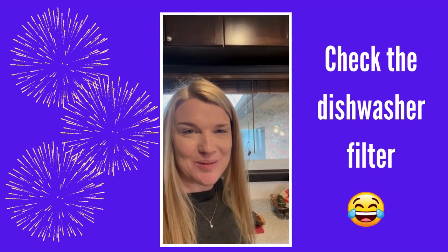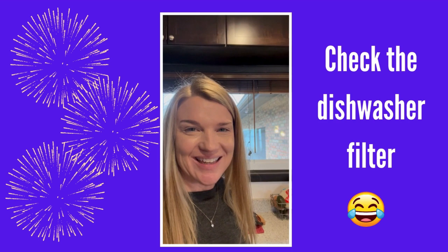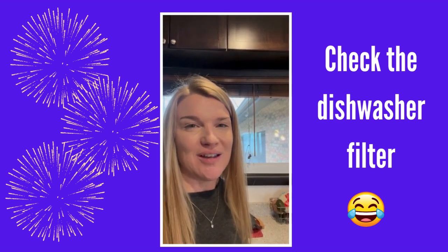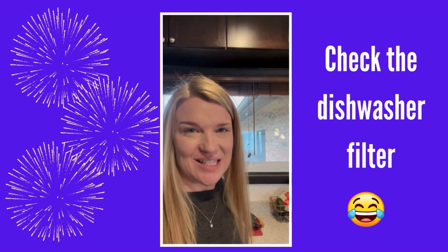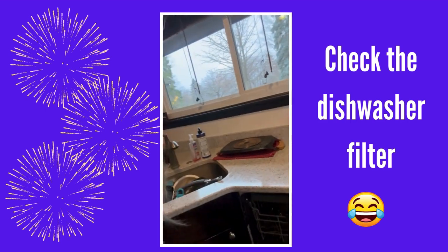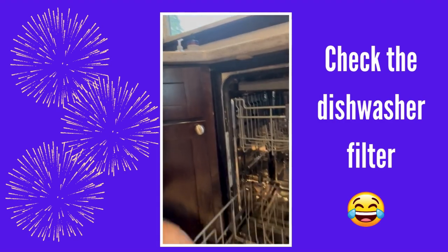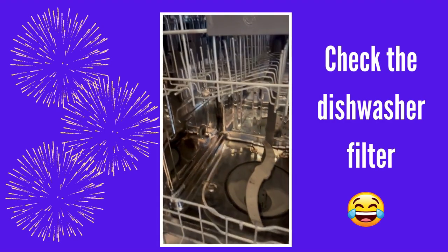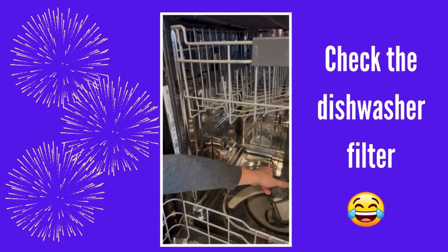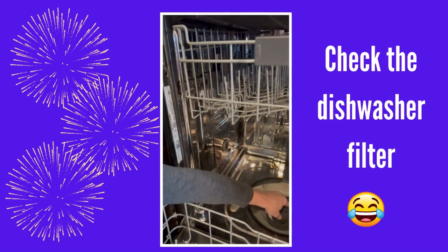Kicking off my new year with some totally random things that I like to take care of, and one of them is the dishwasher drain that you can clean. Here we have our dishwasher, and if you look in the bottom of it — I know they all look a little bit different — but there's actually a drain down here that you can twist and pull out and clean.